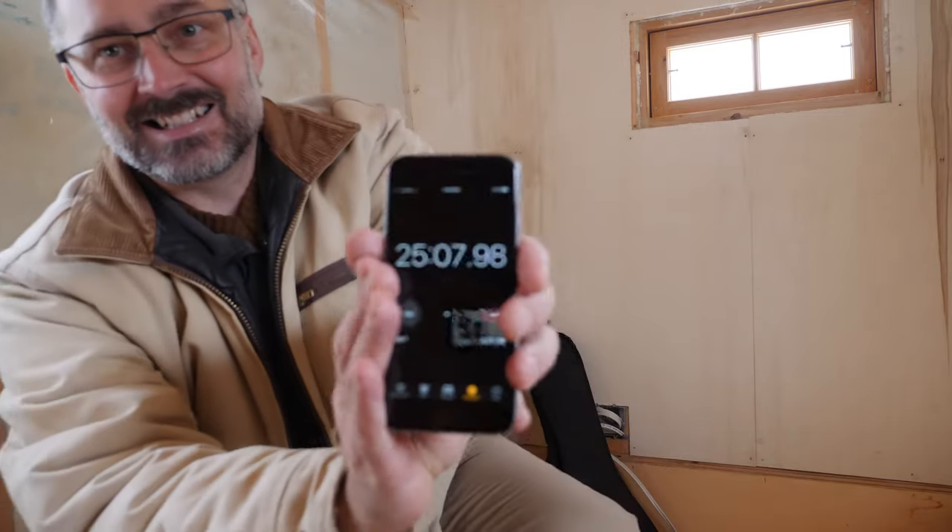Okay, we've just reached 10 degrees Celsius and the timer is at 25 minutes. Last time it took 40 minutes to get up to 10 degrees from zero, so definitely the insulation work and vapor barrier have made an improvement for heat retention. That makes me happy.